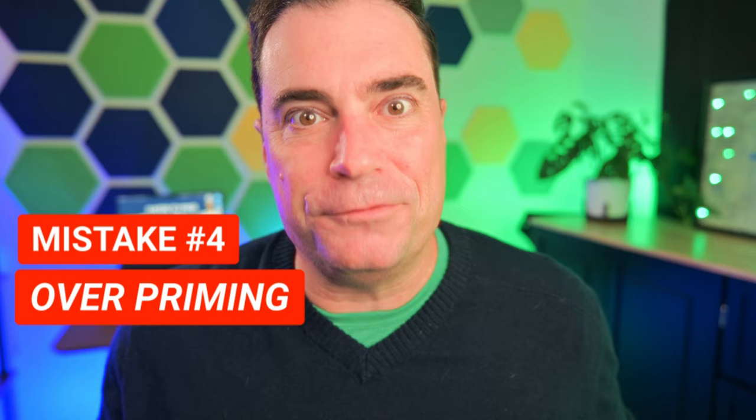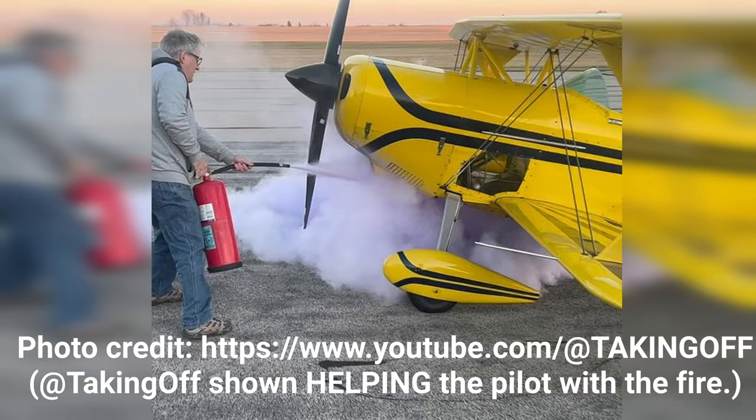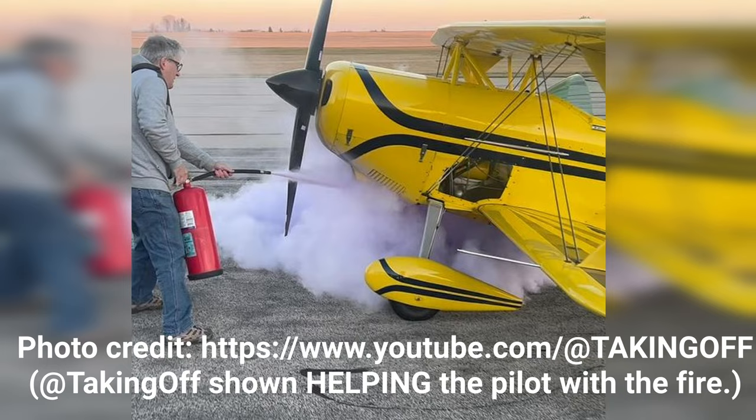If you need extra fuel when it's cold, then why not a little extra extra fuel — shouldn't that help? That certainly doesn't help. That just creates an overprime situation, and that fuel has to go somewhere, which creates a fire hazard. So don't overprime.